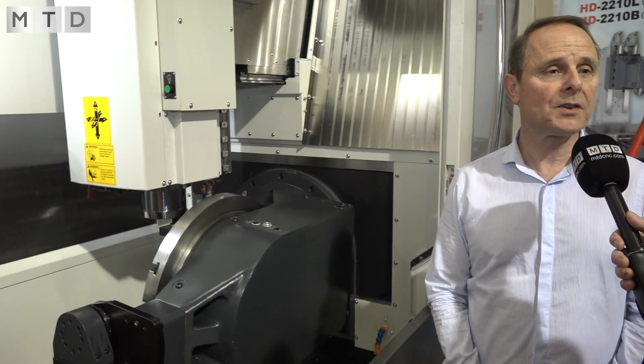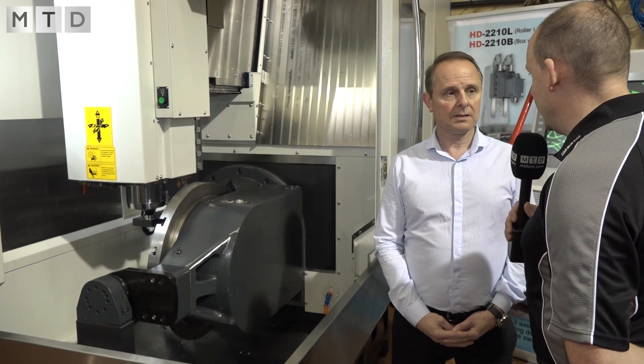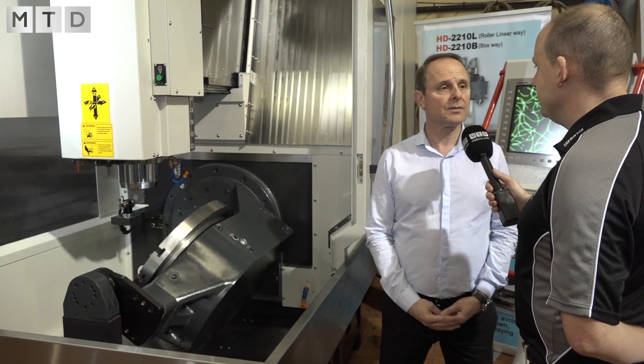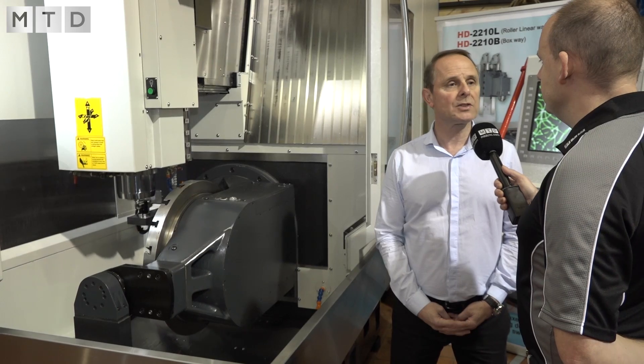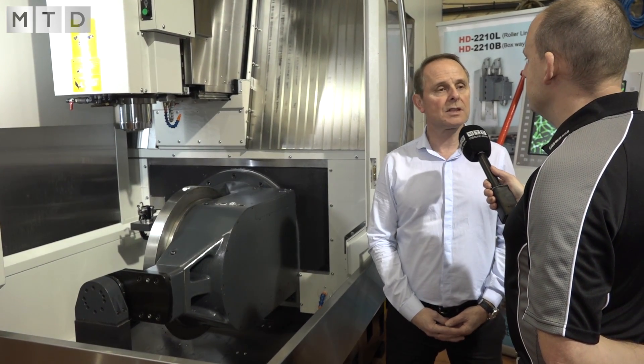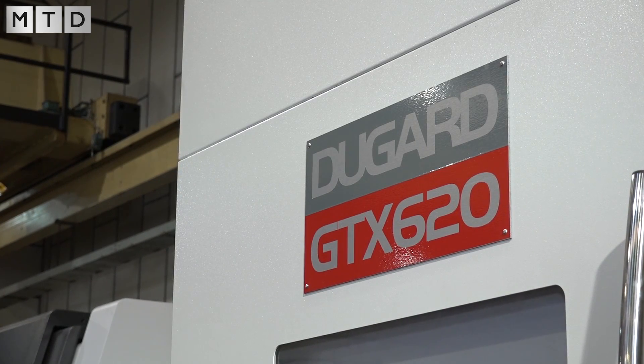I suppose to answer my question as well — you've already sold this machine, so that would tell me you're going to have some success with it. When is it going to its new home? This one is sold to a company in Kent and it'll be going in in the next couple of weeks along with a couple of VMCs, so we hope it'll be the first of many. And you're bringing them in regularly on a stock program? Exactly — we will always have stock available quickly. Initially we'll probably only be stocking them with Heidenhain as that seems to be the most popular. Good stuff — I look forward to visiting the customer in Kent. Thank you, Eric. Okay, thank you Paul.